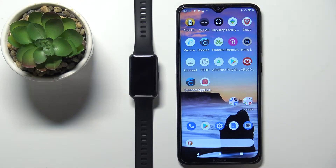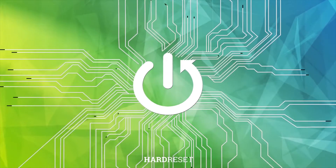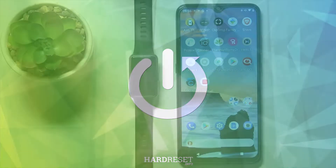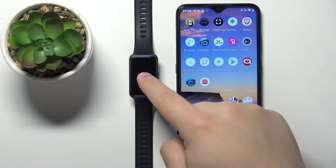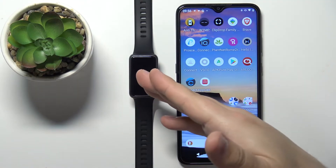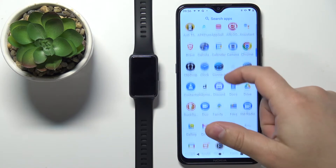Welcome! In front of me I have the Huawei Band 7 and I'm going to show you how to install additional watch faces on this smartband. Before we start, if you want to install additional watch faces on your smartband, your band needs to be paired with a phone via the Huawei Health application.